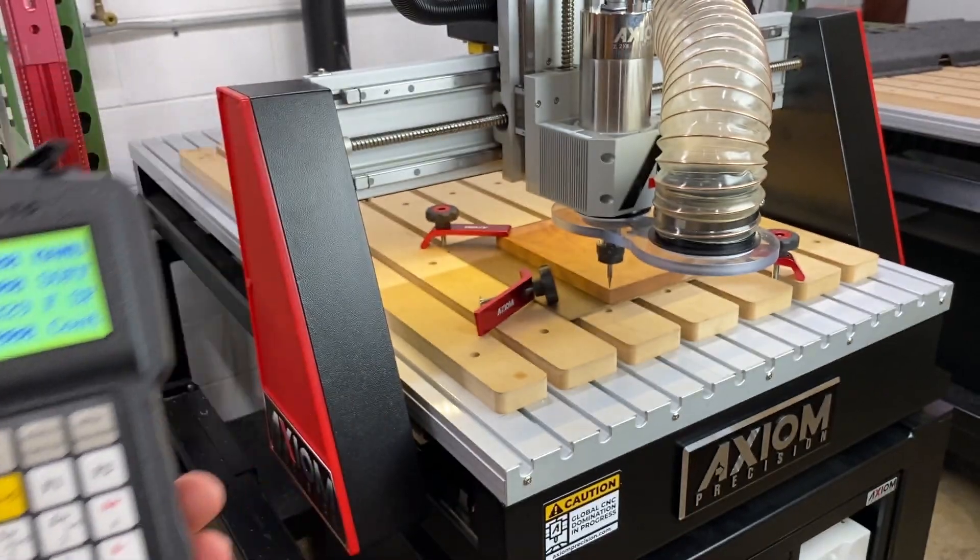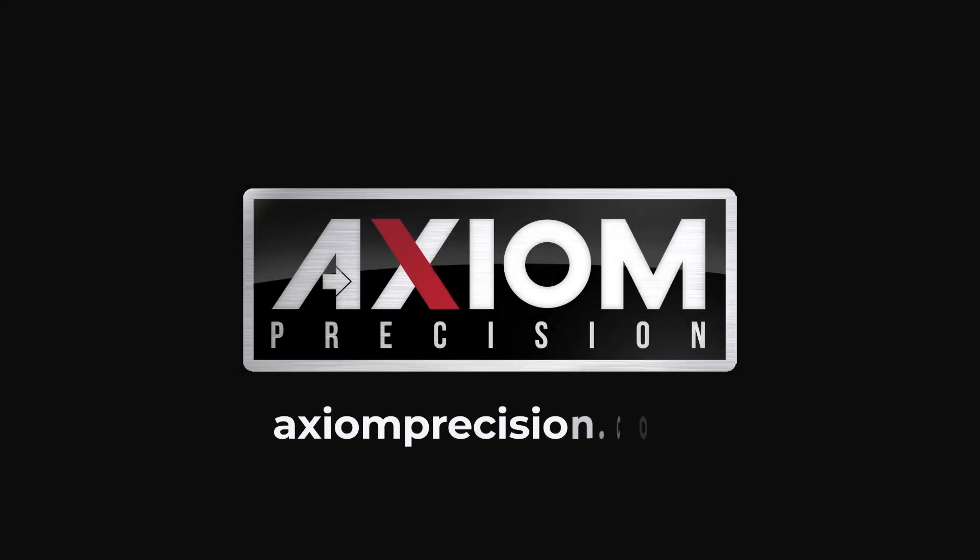We hope you enjoyed this video. Remember, for more information, you can always refer to your Axiom user manual, or simply visit us at axiomprecision.com.